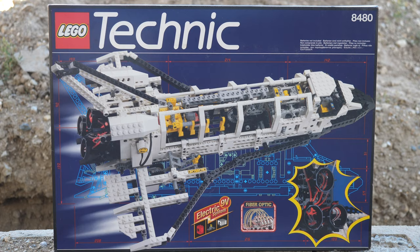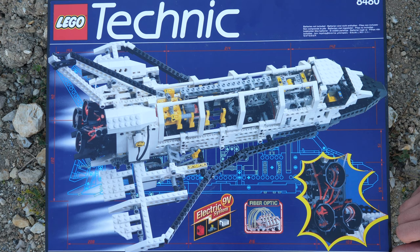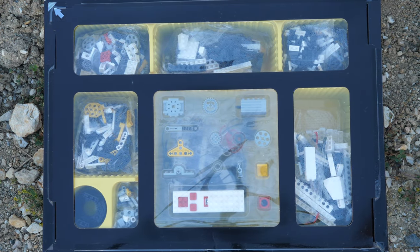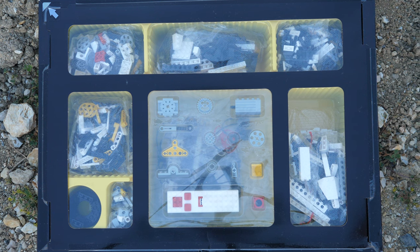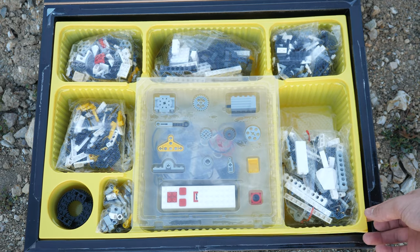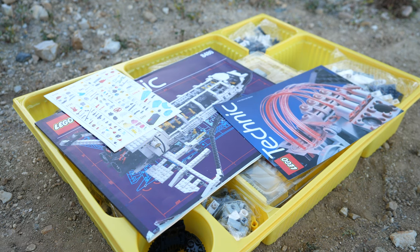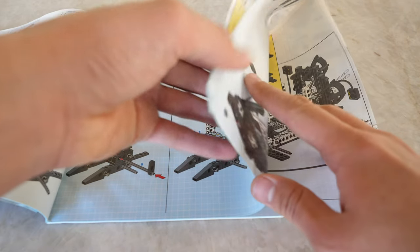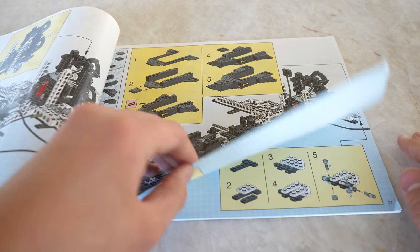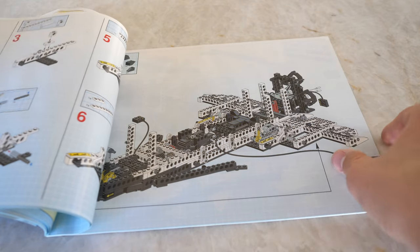Starting with the unboxing experience, the first thing that caught my attention is the level of quality the box has. When you open the box, you can see all of the pieces inside, like the battery box, the fiber optics unit and much more. Now we need to peel off the top cover and then you can see a nice organization tray, under which you will find the instructions, stickers and a small advertisement of LEGO Technic. Being sealed for 25 years has caused humidity to affect the instructions, and now some of the pages are stuck together and they make a very interesting sound.